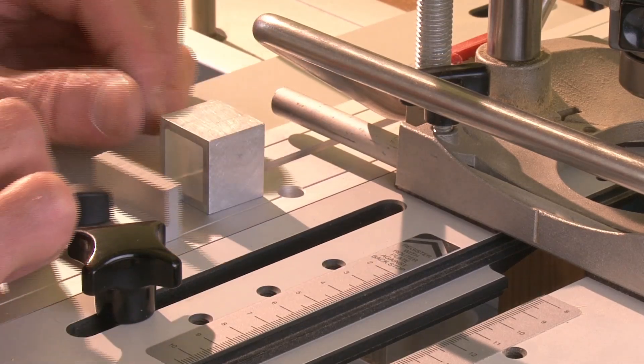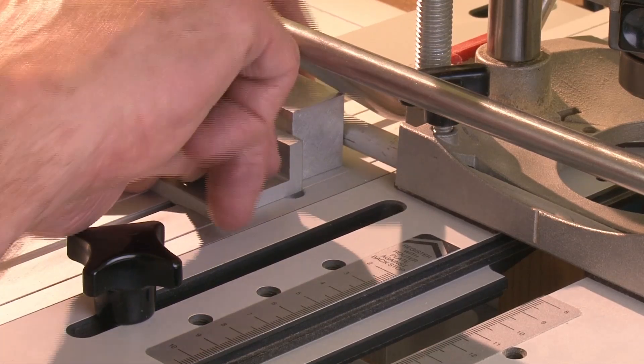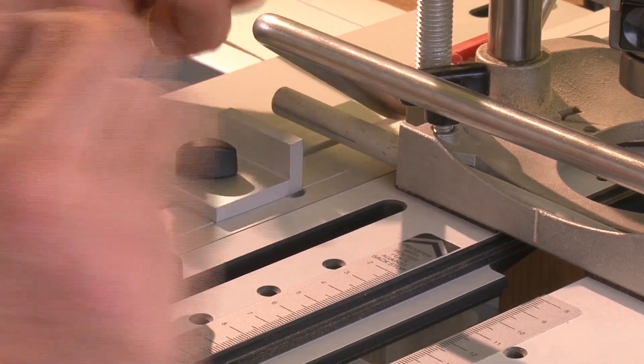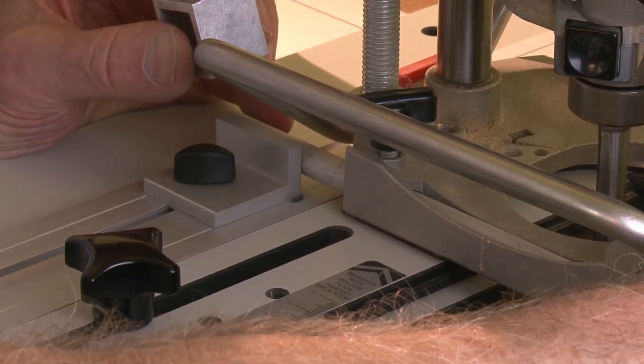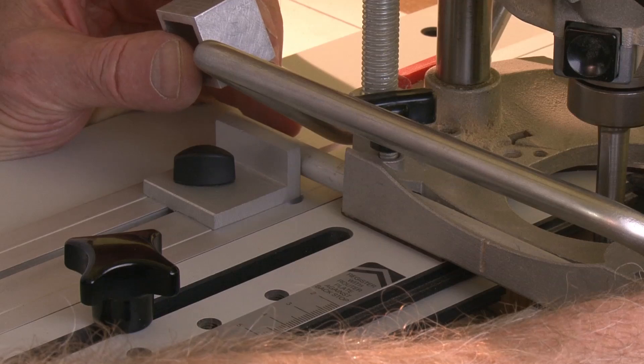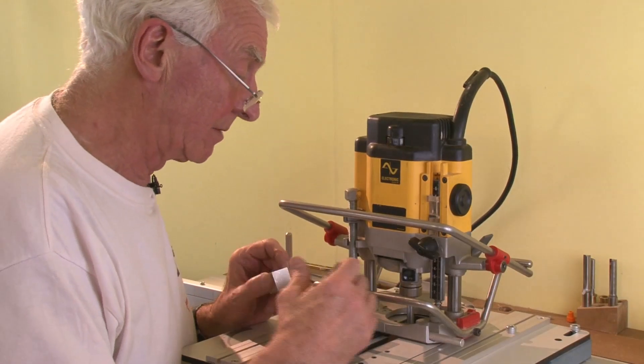If we put the block in between the router rod and the stop, and then take it out, we can come forward the exact width of the block. The back blade should be exactly on the line — the block is exactly the right size and has brought it forward exactly the right amount.